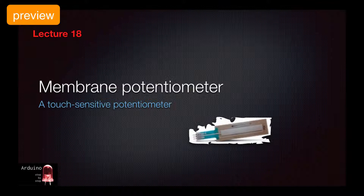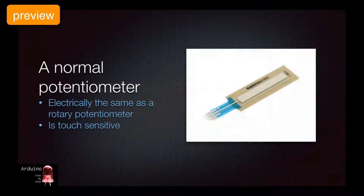Hi, welcome back. A rather unusual type of potentiometer is the membrane potentiometer. A membrane potentiometer is exactly the same as a typical rotary potentiometer. The difference is in the user interface.